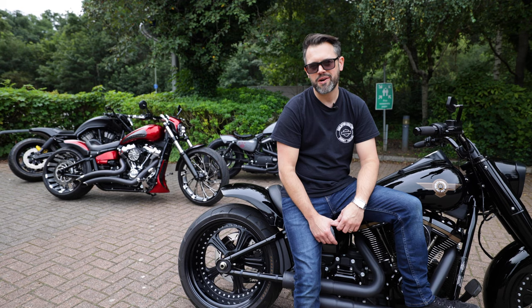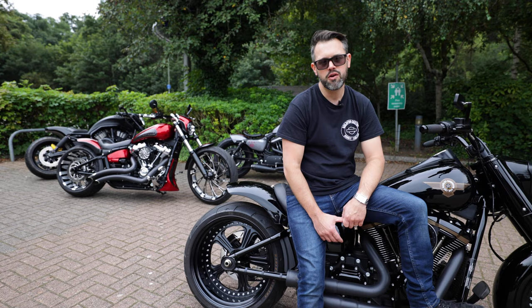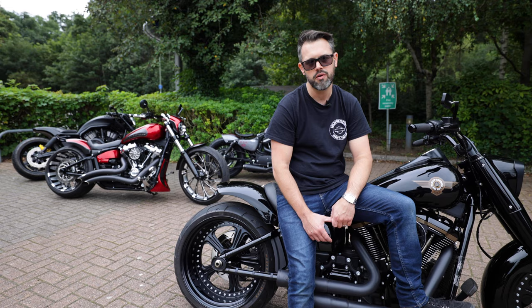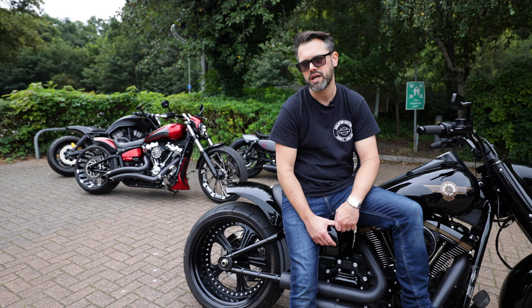Thanks very much for tuning in today. I hope you enjoyed the video. If you want to see more custom motorcycles like this, make sure you subscribe to the channel. Hit the like button if you liked the video, and don't forget to hit that notification bell so you get notified every time we post. If you'd like a custom motorcycle of your own, or you're looking for your next new or used Harley-Davidson, please contact Guildford Custom or the sales team at Guildford Harley-Davidson on 01483 207 222. Many thanks.